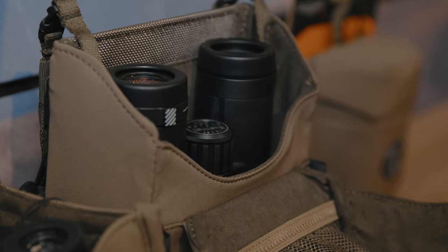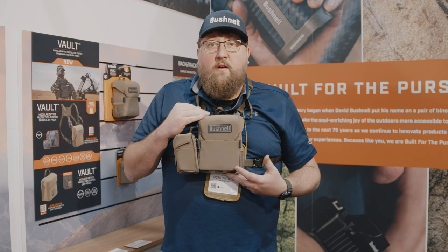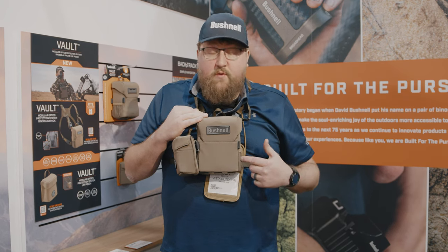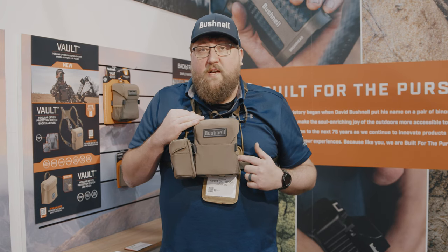The Vault binocular pack also features MOLLE webbing on the bottom so you can mount a holster, bear spray, or any other type of MOLLE attachment. You also have two stretch pockets on either side for wind checks or mouth calls.